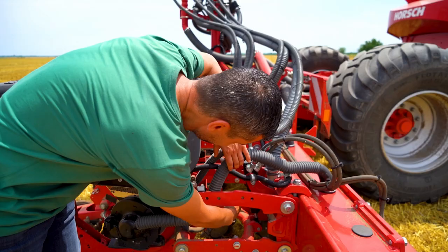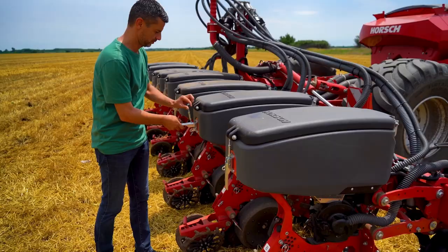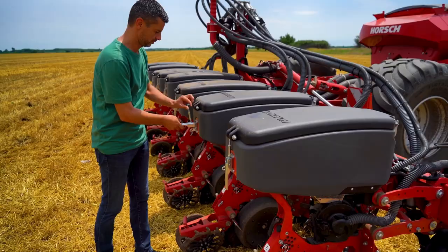The Maestro 8CV is a simple seed drill. The adjustments take very little time — 10 to 15 minutes are completely sufficient and the driver can get started.